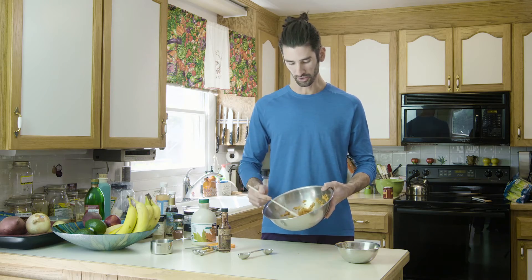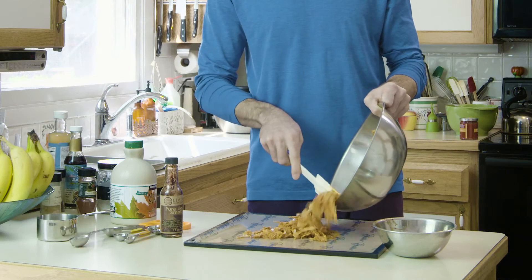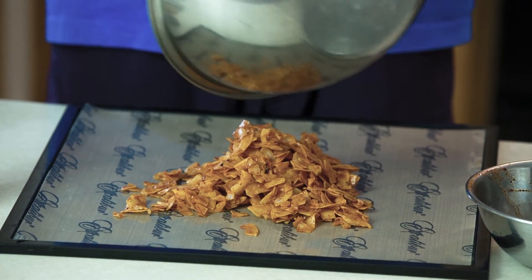Now you can see this delicious coconut bacon. I take my dehydrator sheet and spread it across evenly so it dehydrates nice and consistent. All I've got to do now is pop this in the dehydrator for probably six to eight hours. The nice thing is you could leave it in longer and it'll just get crispier — you can't really dry it out. The longer it goes, the crispier it gets. You'll know it's done by touching it: you can actually break it and it'll snap.